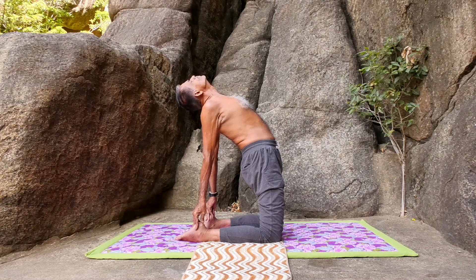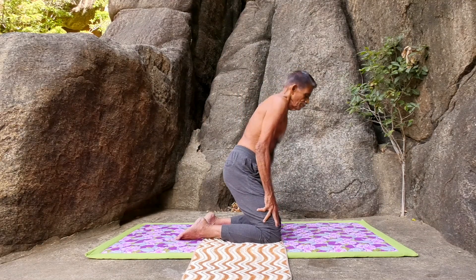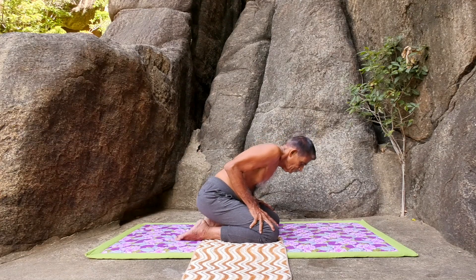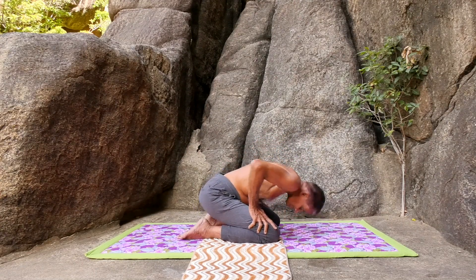Then take away the hands. Slowly rise and lean forward. Sit on the heels, keep the hands on the knees and bend down at the hip and touch the ground with the forehead. Rise again and sit in Vajrasana position.